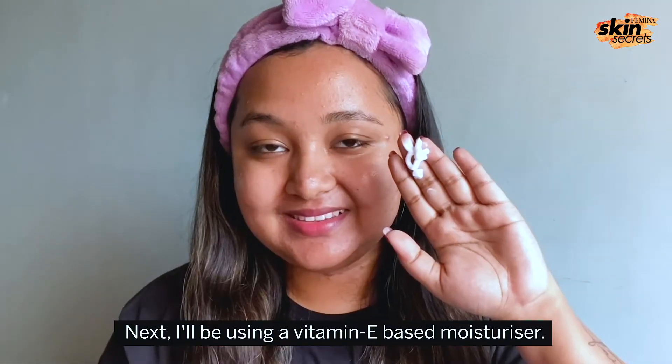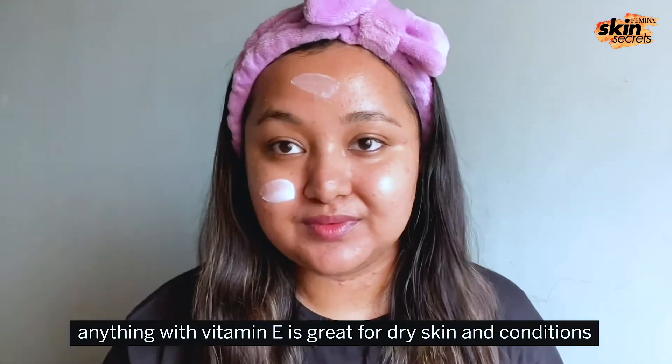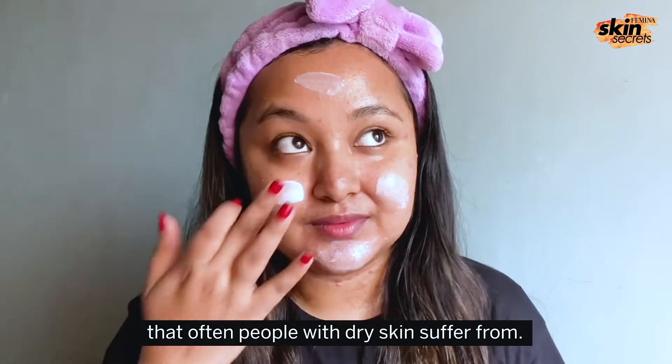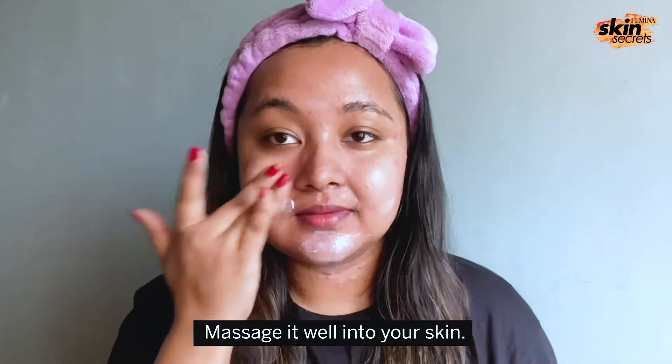Next, I'll be using a vitamin E based moisturizer. Anything with vitamin E is great for dry skin and conditions that people with dry skin often suffer from. Massage it well into your skin.